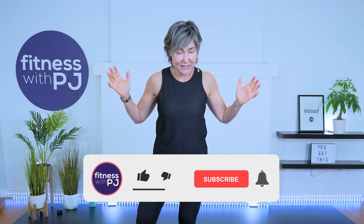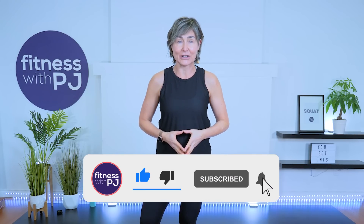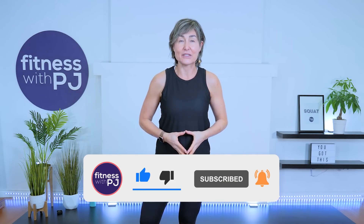Hey there, good looking. Join me for this fiery, low impact, yet high intensity cardio workout. That is right. There is no impact in this workout. It is easy on the joints, but it will get your heart rate up and it will torch a ton of calories.